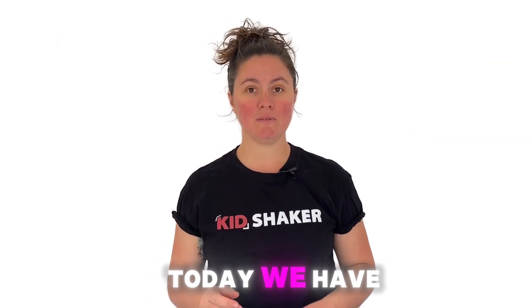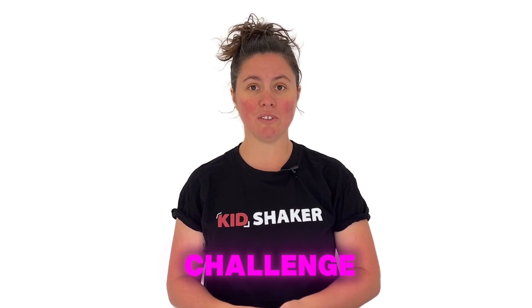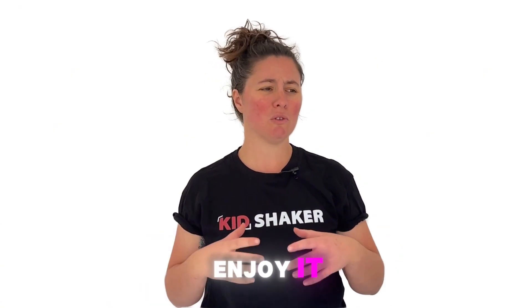Hi everyone, today we have an exciting and fun challenge for you: the Marshmallow Spaghetti Challenge. This activity will help you test your creativity, teamwork, and problem-solving skills, and I'm sure you're going to enjoy it.